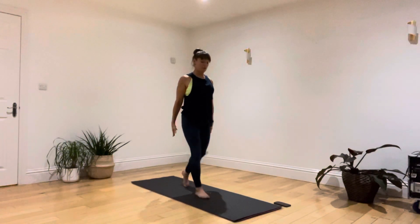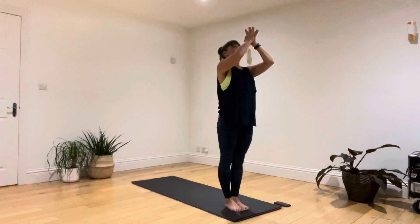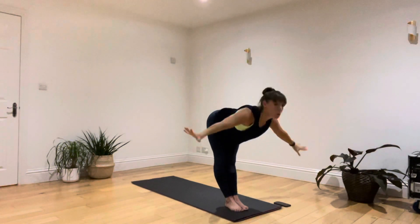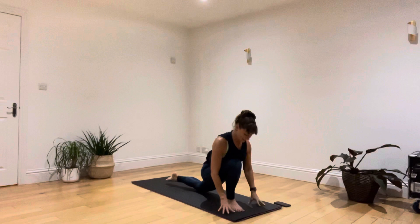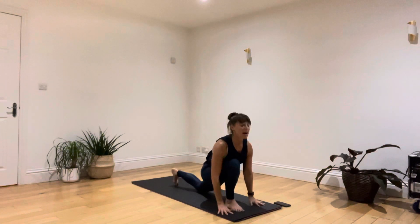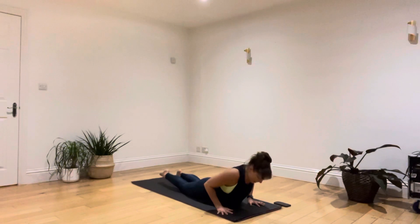Step up to the top of your mat, hands in at your heart — first round of sun salutations. Let's take a breath in raising both arms. As you breathe out, dive your body forwards. Breathing in, step back with your right leg, reach towards the back end of your mat, releasing your toes back into the ground. Breathing out, step back and hold into a high plank. Breathing in, drop down to your knees, your belly and your chest.